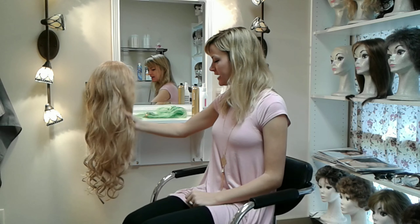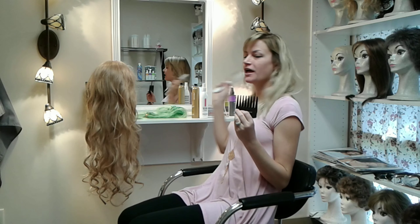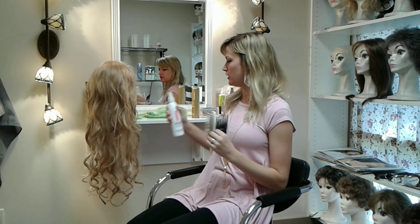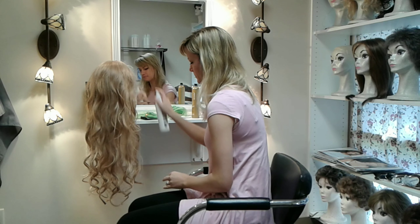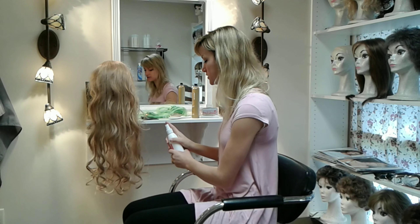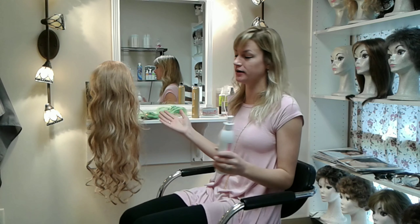To detangle a wig that is curly, you're going to do the same process I've shown before. You're going to get a wide tooth comb and a fine tooth comb, and then make sure that you have some type of conditioner. First apply the conditioner around the entire wig, starting from the ends and then working your way up. Let that sit for about 5 to 20 minutes depending on how tangled it is.